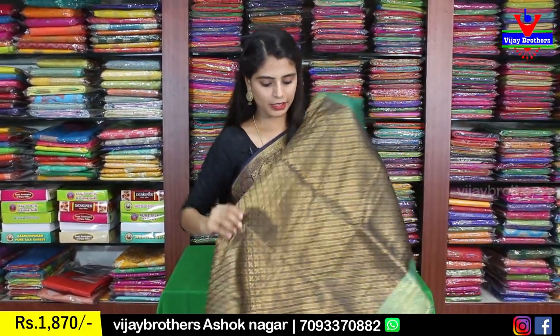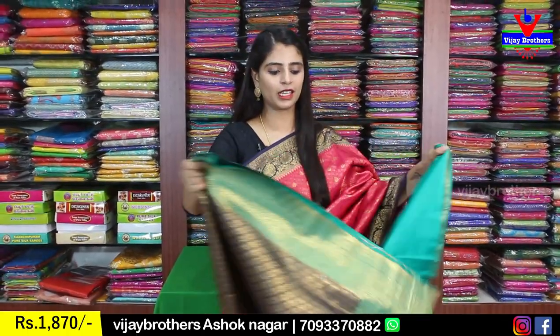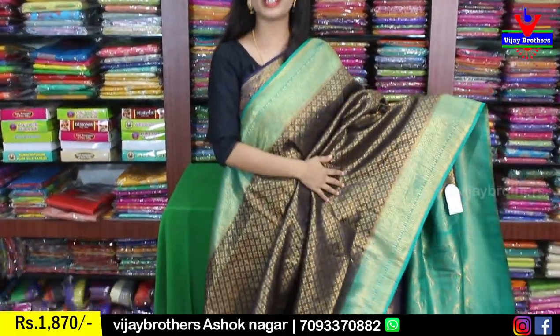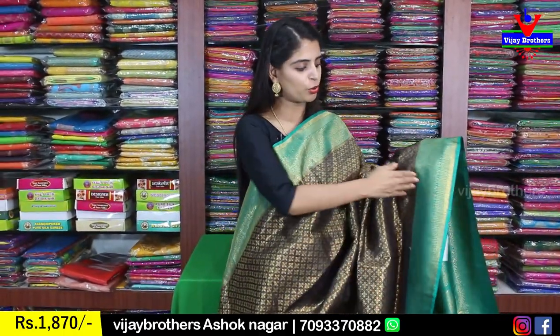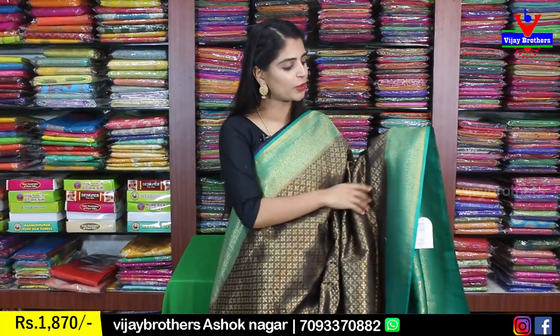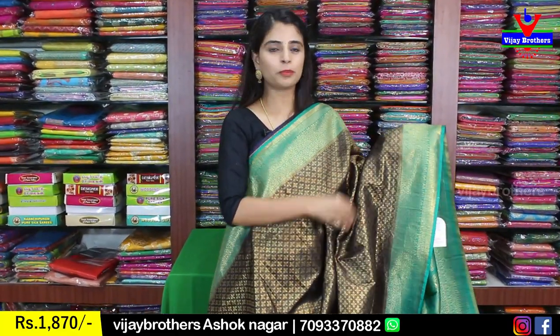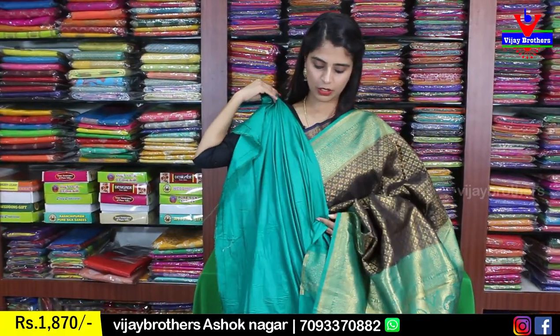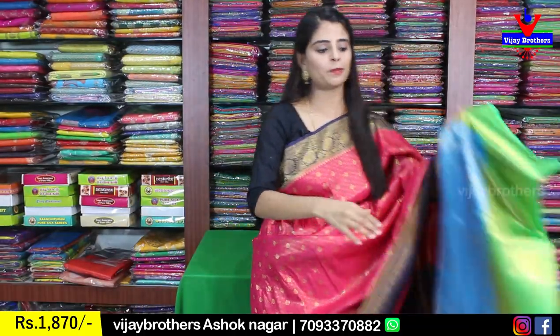Next color is black with sea green combination — a very beautiful sari. The body has golden weaving with small diamonds, and both sides have greenish color borders with complete golden weaving and small booties — very neatly done. The pallu is in contrast with complete weaving style, and the blouse is a contrast plain blouse. Price ₹1870.